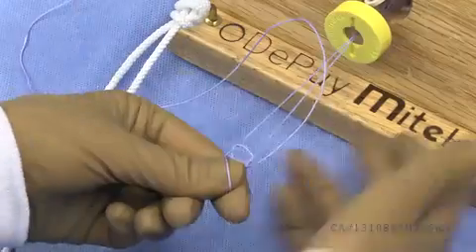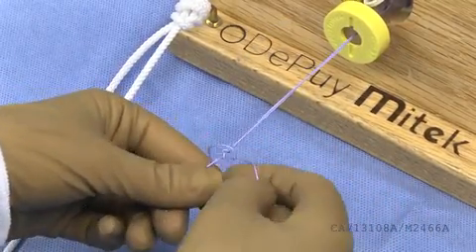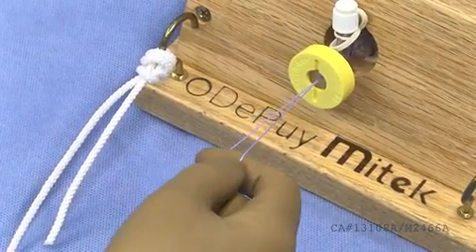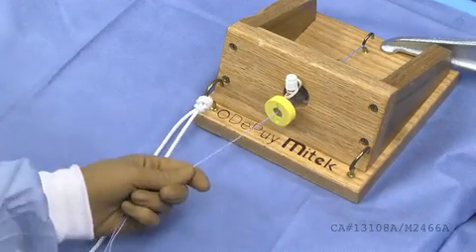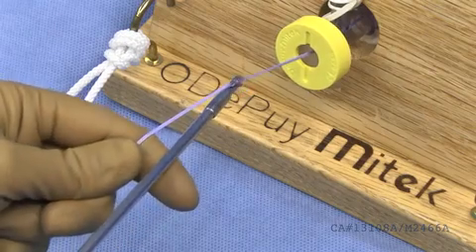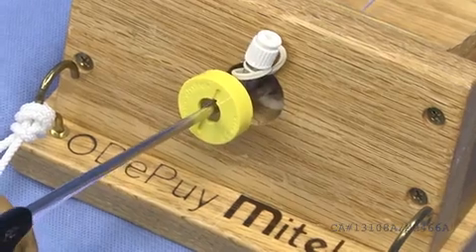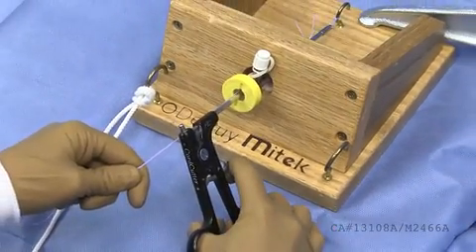Throw three overhand loops. Slide the suture through the thumb hole, as seen here. Slowly dress the knot and pull on the post strand of the suture to slide the suture to the desired location. Using the cord cutter, place your sutures through the slotted distal end of the cutter, close the jaws of the cutter, zip line down to the knot, and finally pull the trigger to cut the suture above the knot.